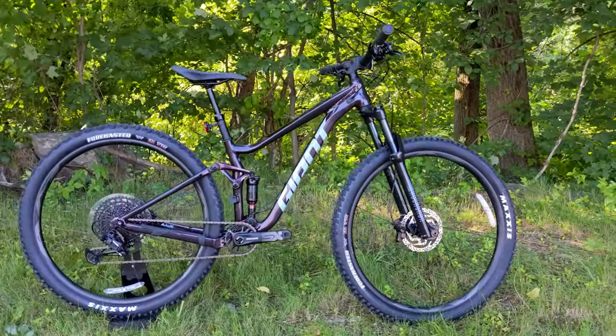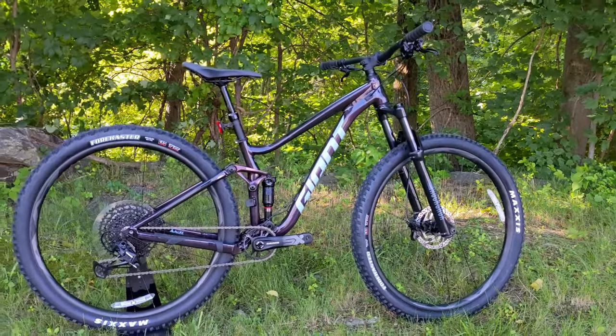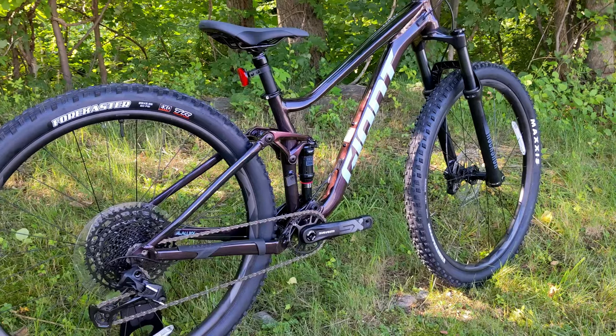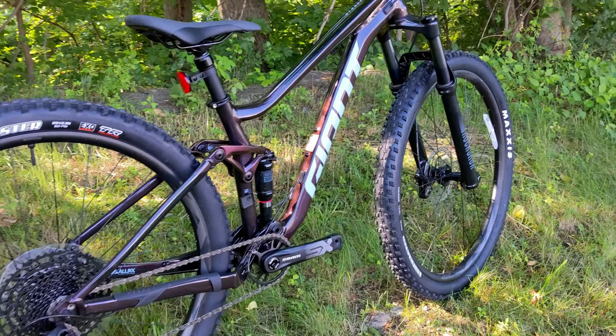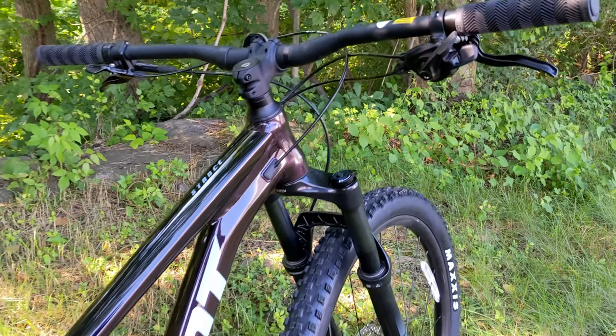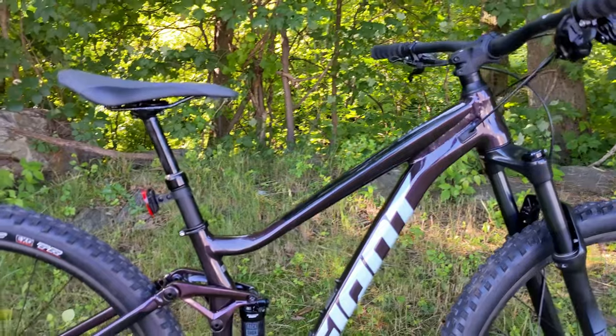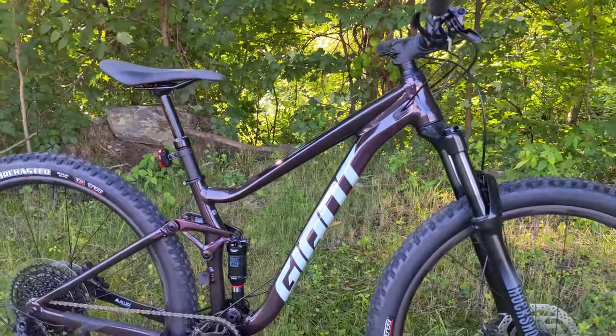That's an area that's pretty underserved by most brands because it's hard to create a bike at that price point that's going to deliver a good quality riding experience. Giant, being an OEM for a lot of different brands and manufacturing them as well as doing their own in-house design, has been able to create this bike and fill that niche.